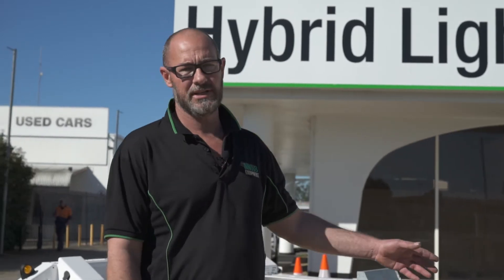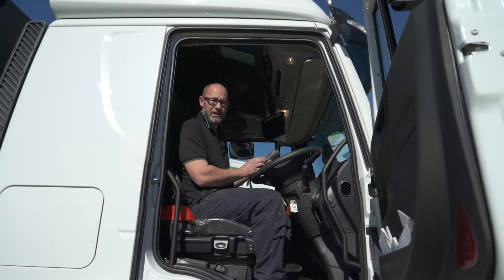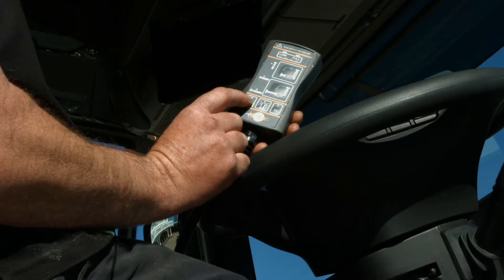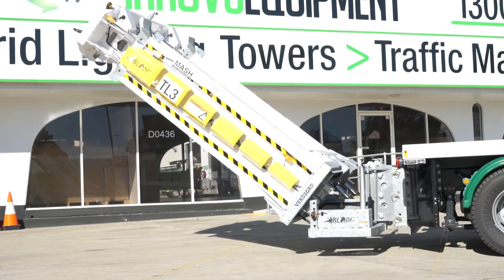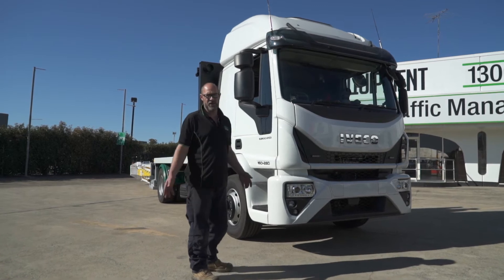Now let's have a look at how easy it is to operate the Blade from the safety of the cab. Lowering the cushion is really easy — all you have to do with this hand-held controller is press the power button and the button for down. Likewise, if you want to stow the attenuator, simply hold the button with the upwards arrow.